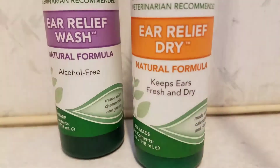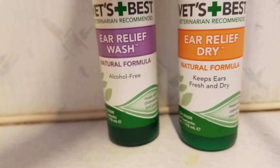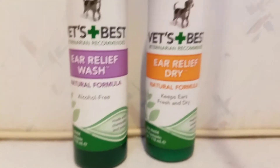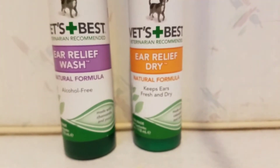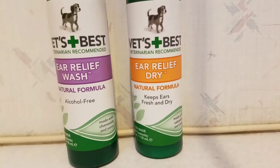So you can see it keeps ears fresh and dry — that's the most important part. Anytime my dogs go out in the rain, jump in a swamp, or roll in a mud puddle, I throw some of this in their ear.